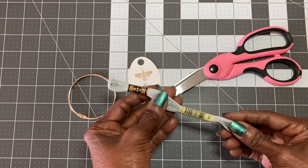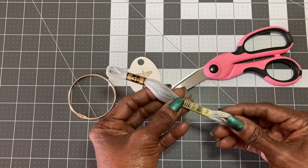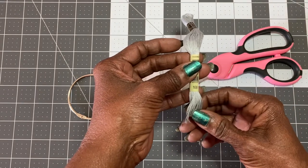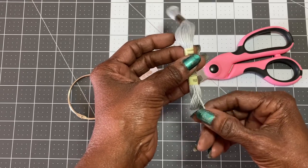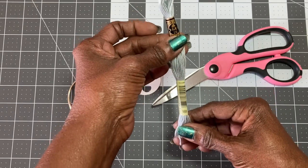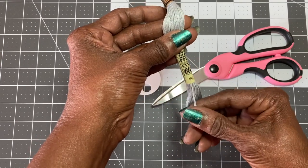This is just a normal skein of DMC floss — this one happens to be number 168. What you want to do is look for the end of the floss that is coming out from the long label on the floss. As you can see there are two different labels, and from the numbered end you want to find the end of that.